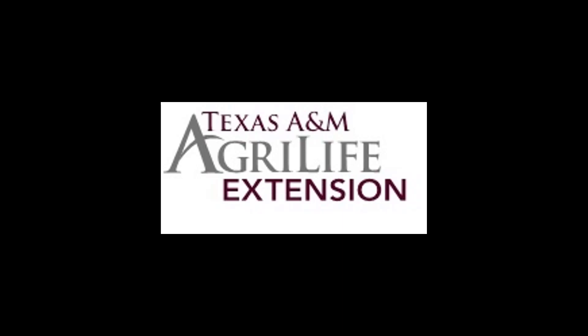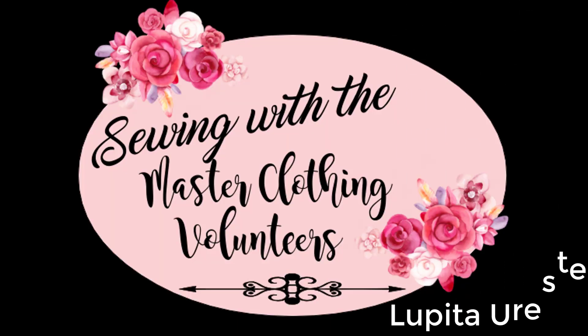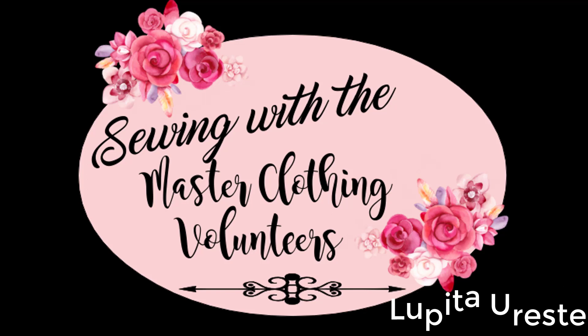Welcome to Texas A&M AgriLife Extension. My name is Joanna. I'm the Family and Community Health County Extension Agent for Texas A&M AgriLife Extension in Hidalgo County. In this episode, Sewing with the Master Clothing Volunteers, Lupita Oreste, a MCV member, will teach us how to make a cover for a shopping cart.